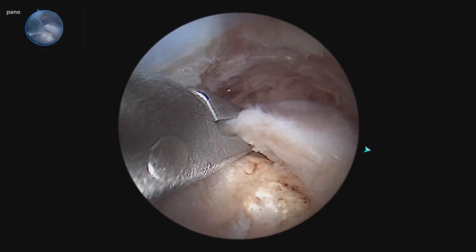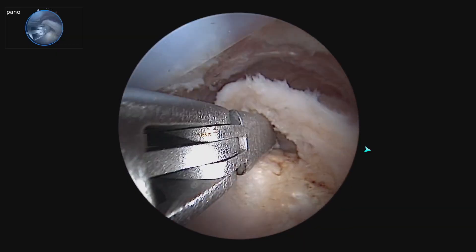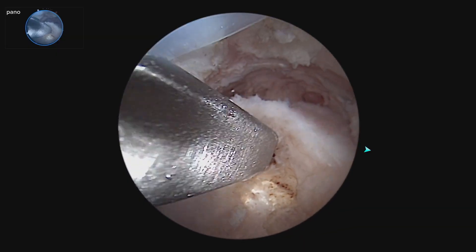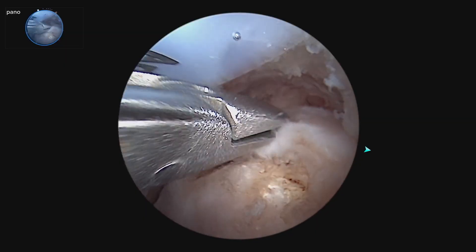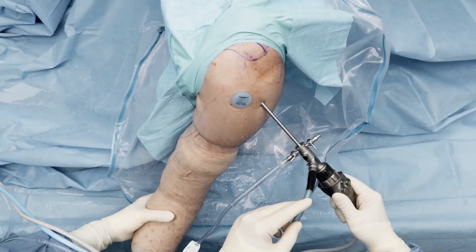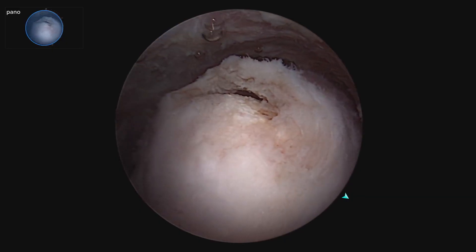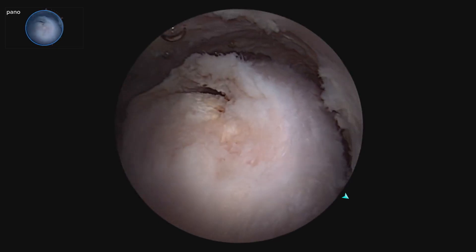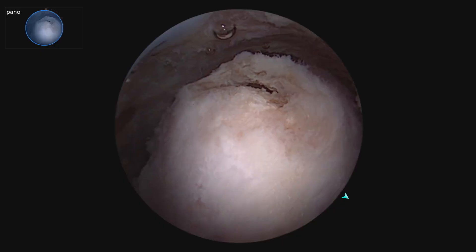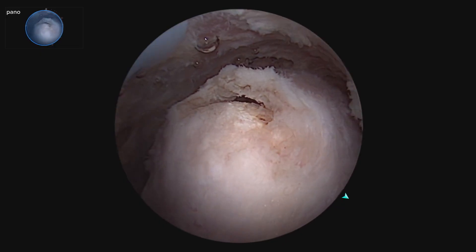This is a left shoulder and we have a small laterally based tear. We are going to plan to put one anchor here and one anchor here right on the edge of the greater tuberosity. We are going to repair that in a single row fashion for this case. We're utilizing the panoscope — we've got this ultra-wide panoscope view of the greater tuberosity and the small cuff tear. You can see the extent of the cuff tear and the entire greater tuberosity from front to back in this one view.